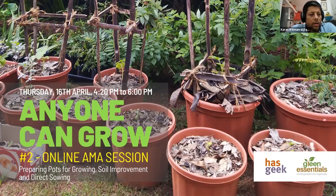Good evening, everyone, and welcome to the second part of our Anyone Can Grow series. I'd like to thank HasGeek for making all of this possible. We're doing this on Zoom, and we're also live streaming to YouTube and Facebook. This session is a continuation of the previous one, and it pretty much picks up from where we left off.